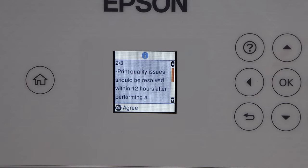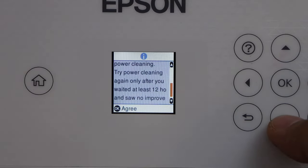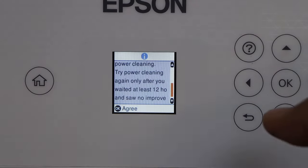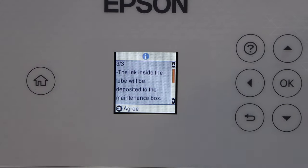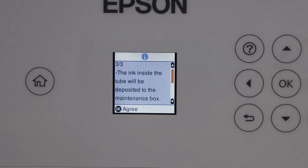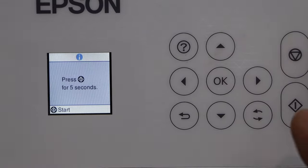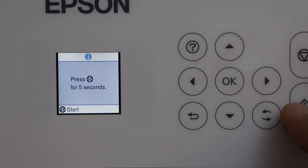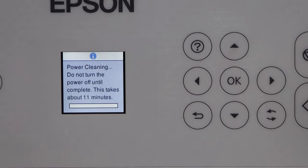The print quality issue should be resolved within 12 hours, meaning after performing the power cleaning you should not repeat it before 12 hours. Press OK to agree. The last notice states that ink inside the tubes will be deposited into the maintenance box — click agree.